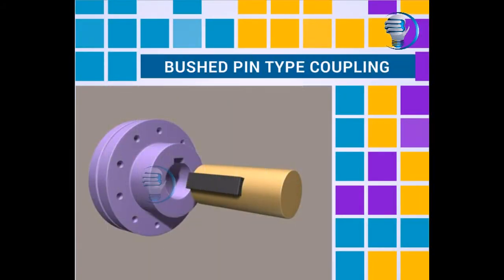Bushed Pin Type Coupling. In this video, we will discuss the Bushed Pin Type Coupling and its components.